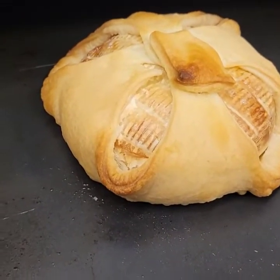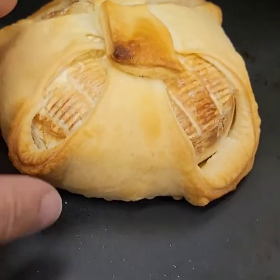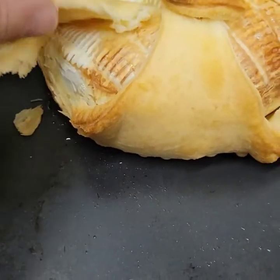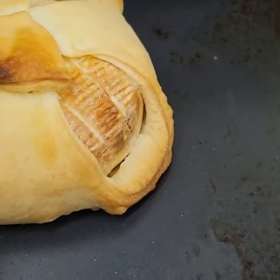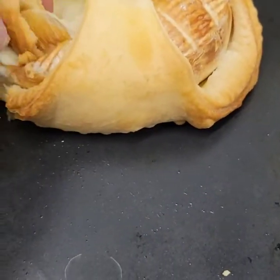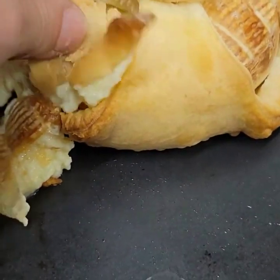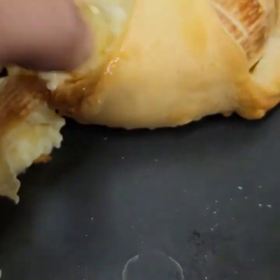What do you think? I would probably serve it with a baguette or something. Oh, it's hot. It is hot. It's hot — maybe it's too hot for me right now.